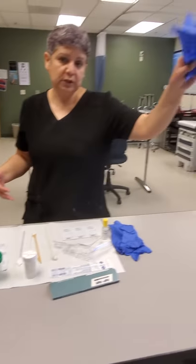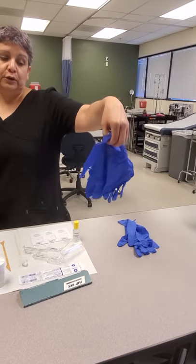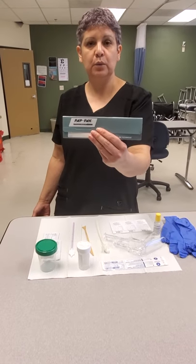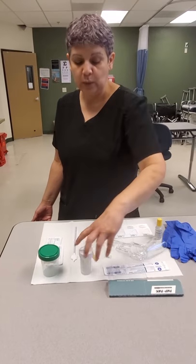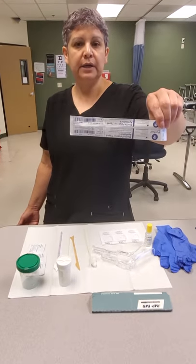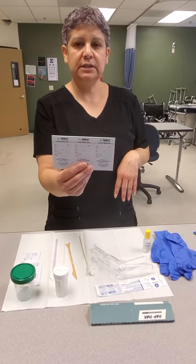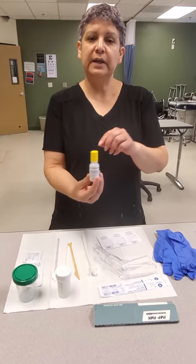We have two gloves here — one set is for the MA — and three gloves for the provider. We have an old pap kit which some providers still use, and a new thin prep which newer doctors will be using for pap smears. We have a sterile tip applicator and a vaginal speculum. We have three occult tests — occult tests are for hidden blood in the stool — and we have the developer.